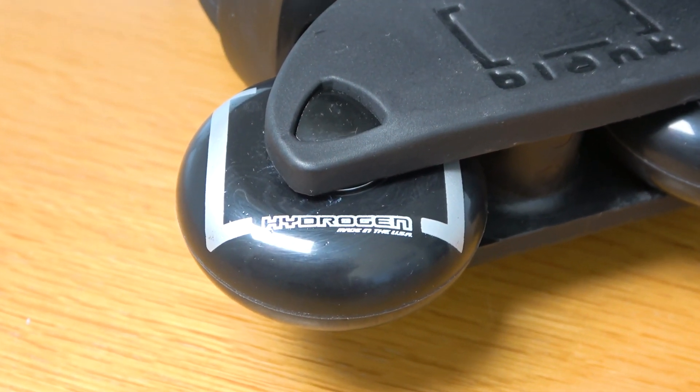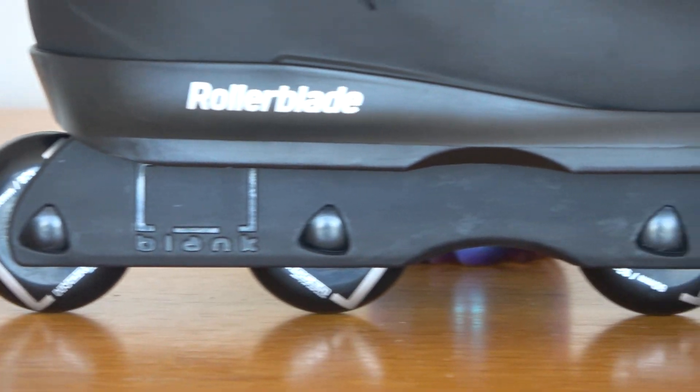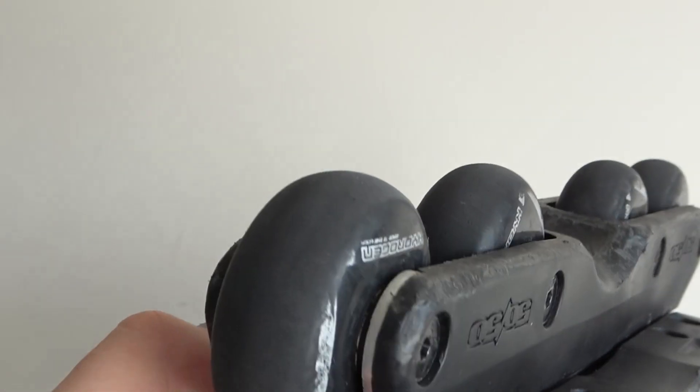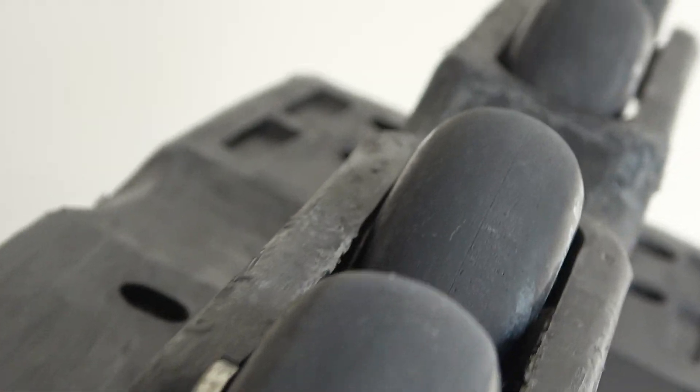Rollerblade should definitely keep these wheels and bearings for the full release. They are so good. I'm used to skating ceramics — the Project Go ceramics as well as the Bones Super Swiss ceramics — and these seem better than those. The wheels themselves are really high quality; I haven't seen any cracks or any chunks.